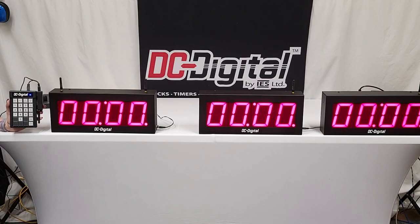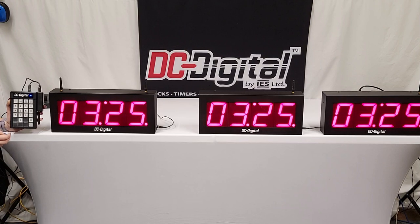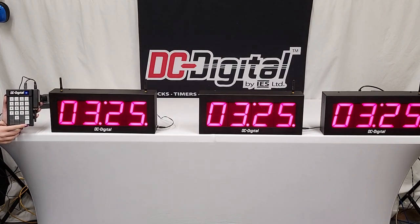It beeps every time you push a button — if you want to eliminate that, you can hit quiet mode on the remote. Now when we go to set value and enter, it's not going to make any sound. That way, if you need it to be more discreet while you're in a meeting, it won't beep on button presses. The quiet mode controls whether it beeps on button presses. However, the end-of-period tone still goes off at the end of the period — the only way to change that is to put it in the none setting.